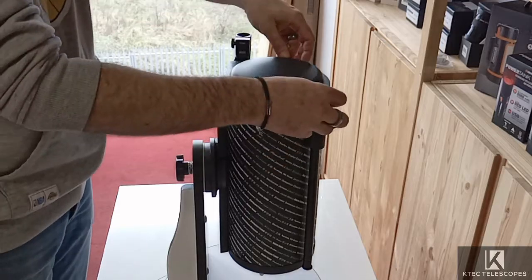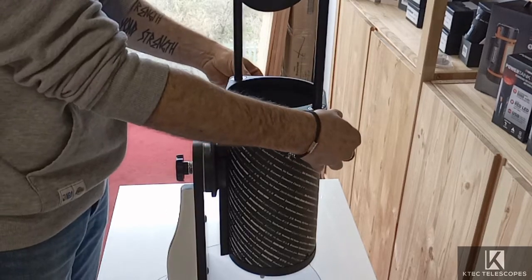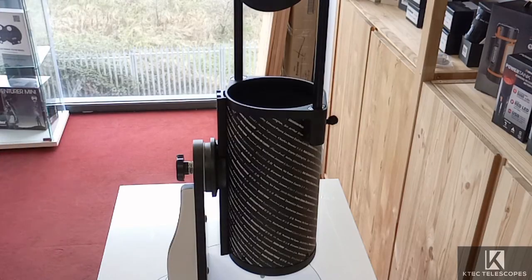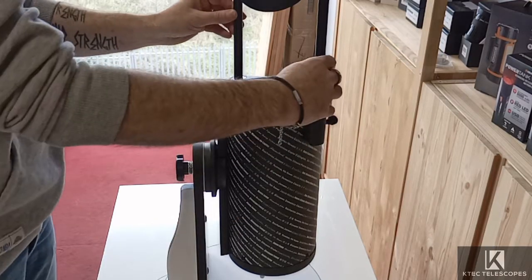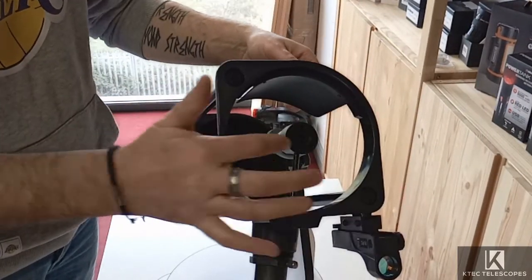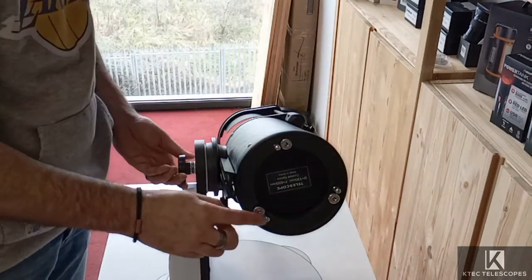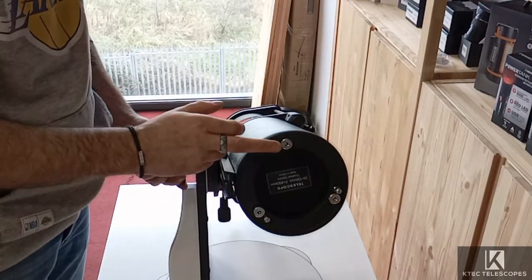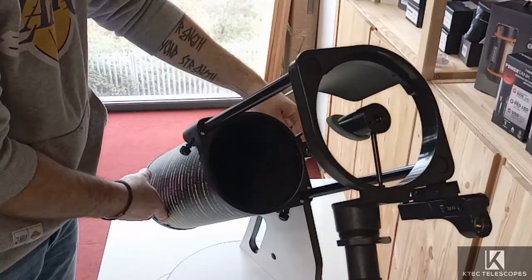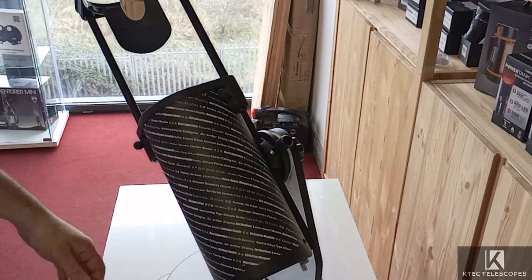At some stage in the future, your reflector is going to need to be collimated — you're going to need to learn how to do that. It's not too difficult and we will do it in another video. For collimating this scope, you have three screws up the front, and at the back at the bottom you have three adjusters and three locks. So it's a fully collimatable scope and you will eventually have to learn how to do it. We'll do a video on that too.